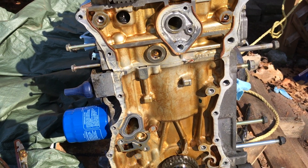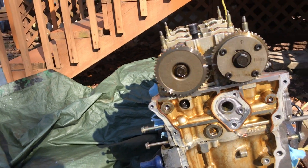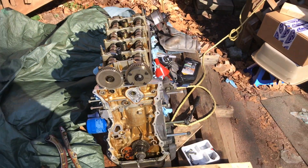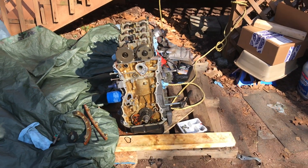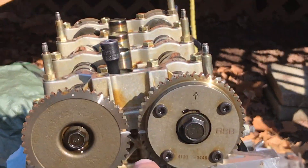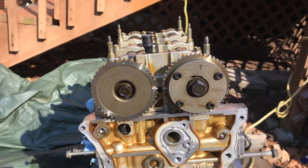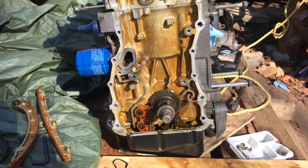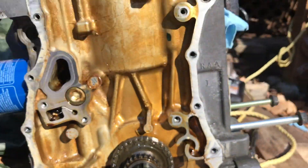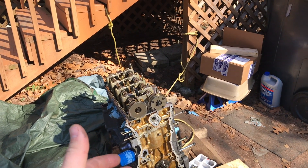I'm not an expert by any means, but I see a lot of videos on K-series and not a lot of people are super descriptive or informative. They just show you where the mark should be when the chain's already on — people don't really want to see that, they want to see you putting the chain on. I just wanted to make this video for you guys. Hopefully this helps some of you out — it should be the same process for the K20.